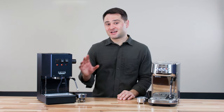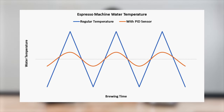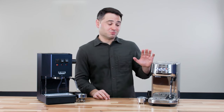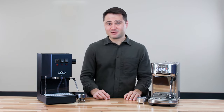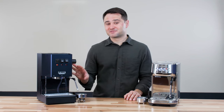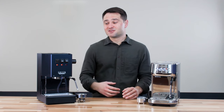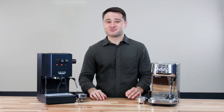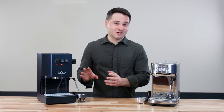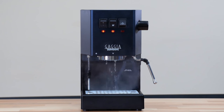The difference here is that the Gaggia Classic does not have a PID, and that PID is really what manages the temperature swings. The Bambino Plus has both a PID and pre-infusion. What you'll notice on the Gaggia Classic is if you leave it on for too long — after about 5 minutes, let alone 10 minutes — when you run water, it'll come out boiling almost right away. So you essentially have to leave it on for a while to get to stable temperature, then purge a little bit of water to cool it off, and wait a little bit for it to reheat to the optimal temperature.